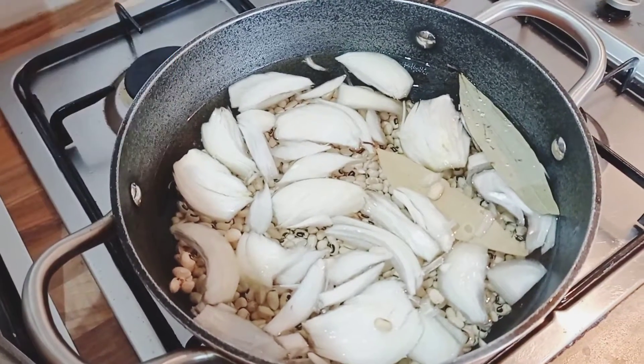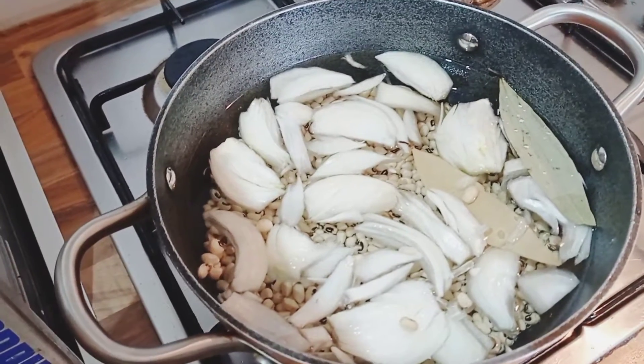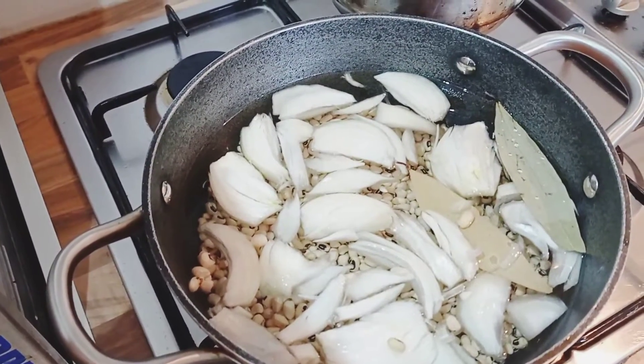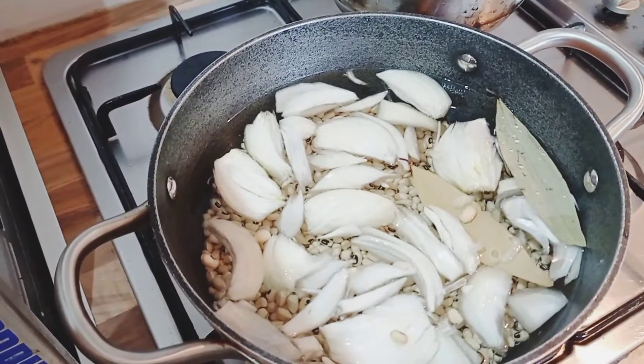Hello my YouTubers, how are you doing today? Today we are going to be making African beans, and I'll be showing you step by step on how I make my African beans.